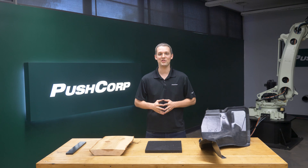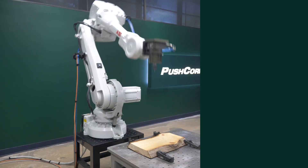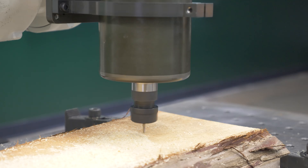It's time to put all this together. Here are the application videos. Let's check out routing wood on this live edge board.